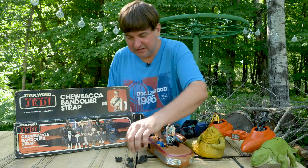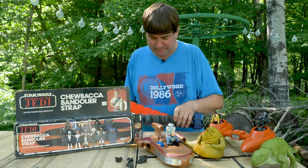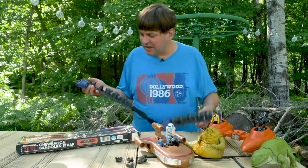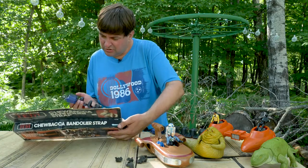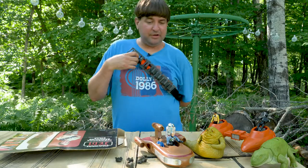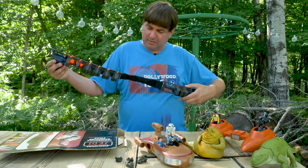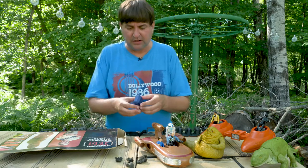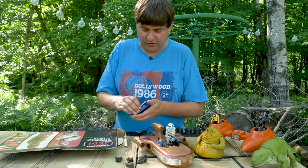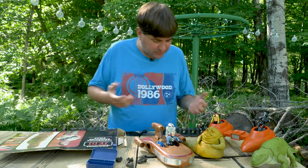I'm not gonna do that on video because that might be gross. I wonder how does this go on... I'm worried I'm gonna be too large for this, but it might be adjustable. That just fell off — that's the accessories pouch, for your guns and your lightsabers.